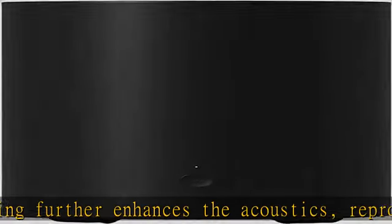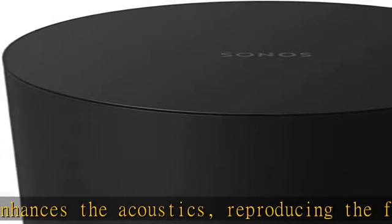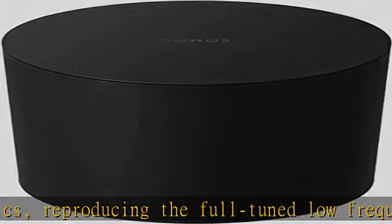The 5GHz WiFi connection enhances audio transmission speed so you can enjoy high quality sound synced with your Sonos soundbar and TV. The unique cylindrical design looks at home in your home, blending in beside your furniture.